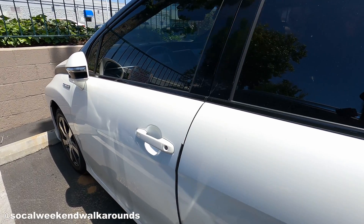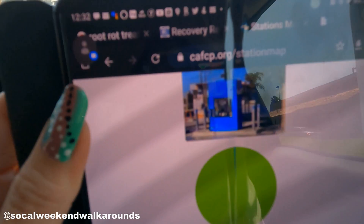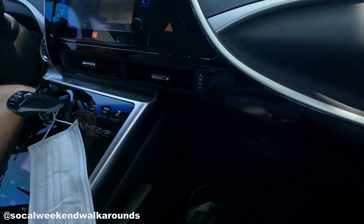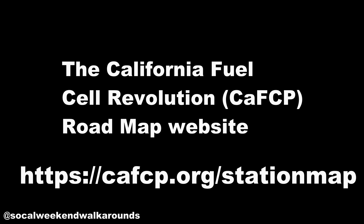Meet my Mimi, my first generation Toyota Mirai. Now let's find her a station and fuel her up. The car has its own app, but I prefer to look at the California Fuel Cell Partnership site to see which stations are open. This site will also tell you how much fuel the station has.